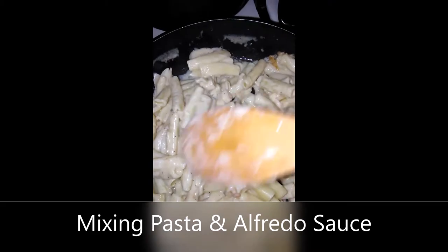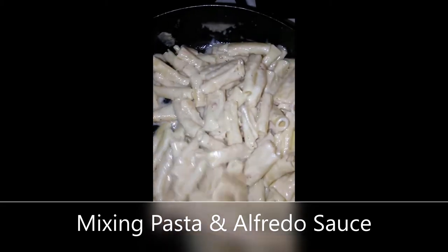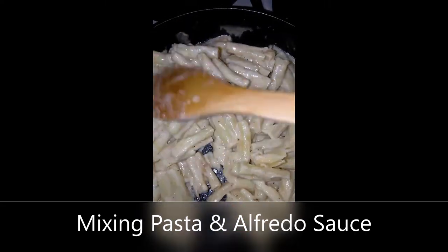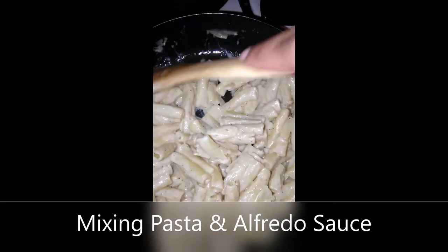Look at that — look how juicy and yummy that is. Yum. This sauce is already cooked. This is basically just coating the pasta. Pasta is cooked. I'm just gonna leave it in there for a little bit and then it will be off.